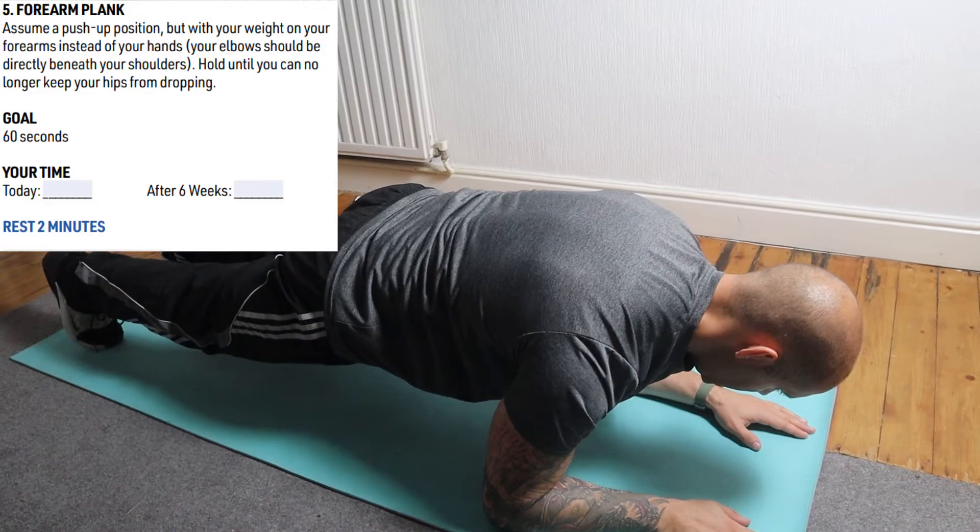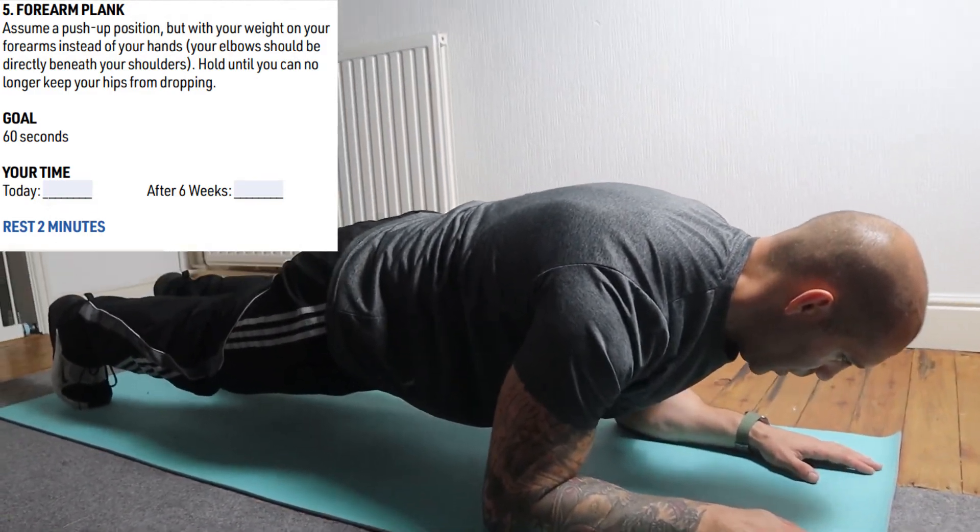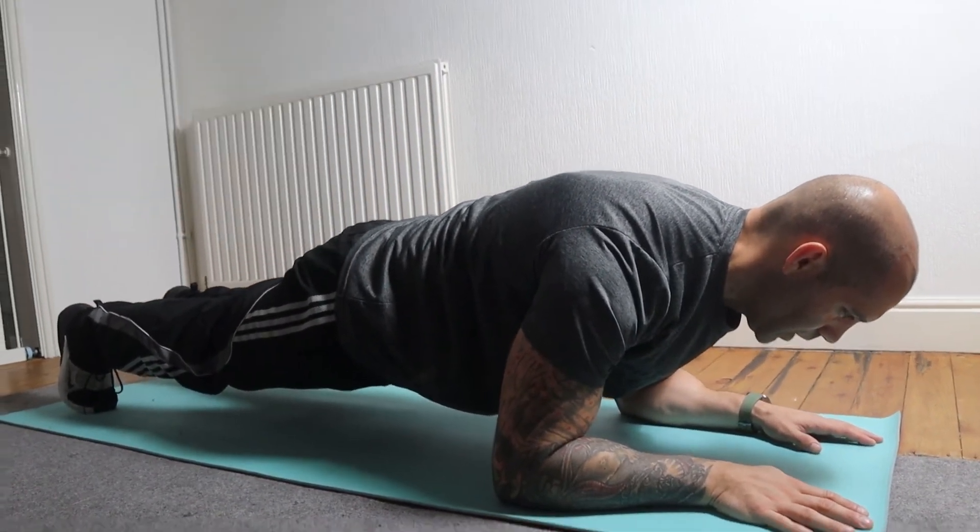Number 5, which is not a bad one if you've done Beachbody programs before: it's the forearm plank. You need to hold the forearm plank for 60 seconds. But if you exceed the 60 seconds, keep going as this is going to be your starting result.